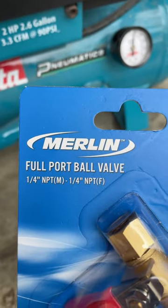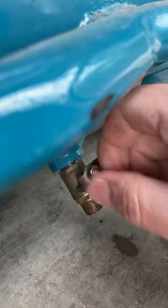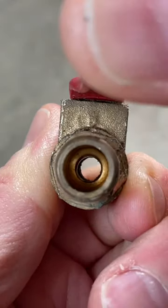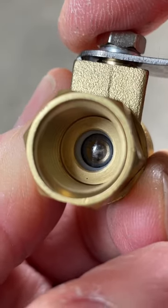This one is the Merlin brand from Harbor Freight, but it is basically the same exact valve. And here's that old valve — there's a ball inside with an opening. And here's the new valve, and looking inside this one, you can see it's the same thing.